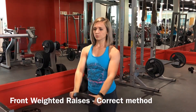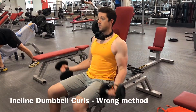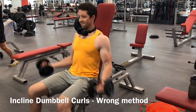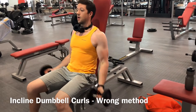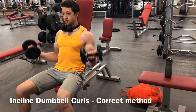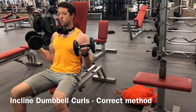As you inhale, slowly lower the plate back down to the starting position. Avoid the old swing method where you go heavier and heavier, start swinging more and more, and seem strong — but your muscles aren't getting the correct exercise. Make sure you go down with the full motion, straight in line with your shoulders, and when you go up, another squeeze.